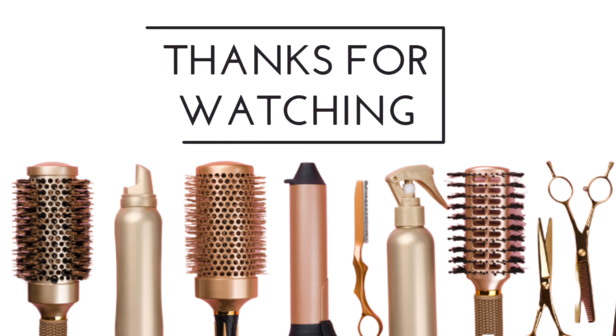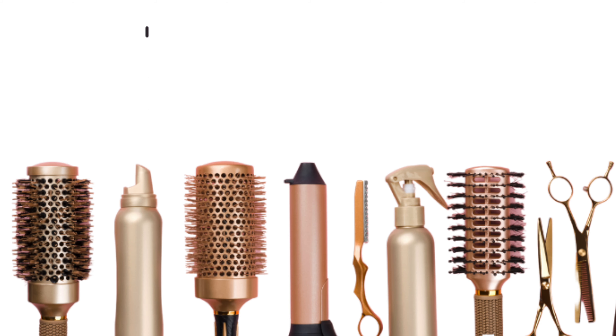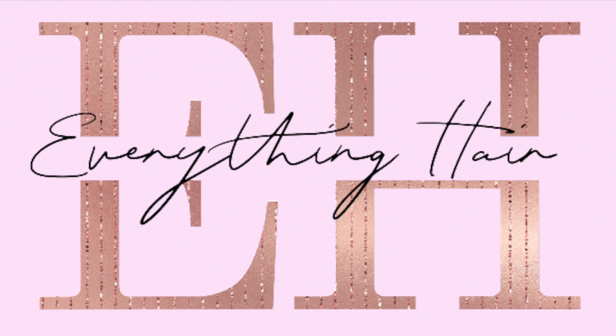Thank you guys for watching. Hope you liked the video and we'll see you on the next one. Be sure to subscribe to the channel.